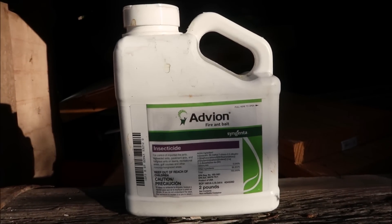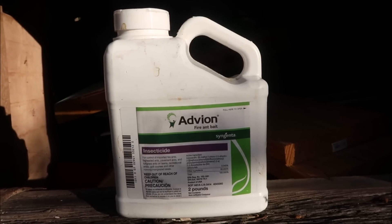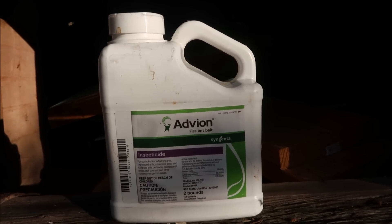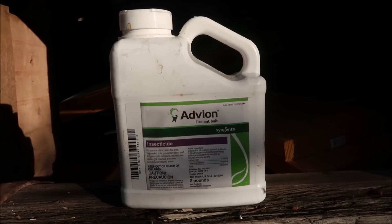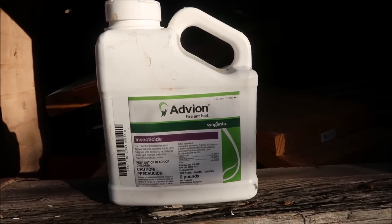You can just put it around individual beds if you want, or distribute it broadly. When you read about putting it around the beds, it says not to put it on top of the bed but to put it three or four feet around the bed. Now I'm going to apply some Advion to the lawn and show you how I do it and how easy it is.